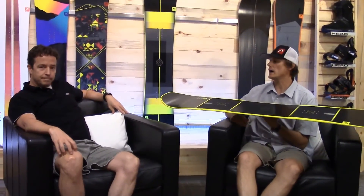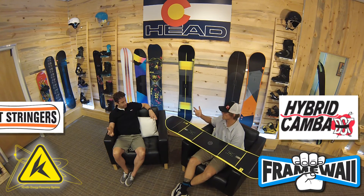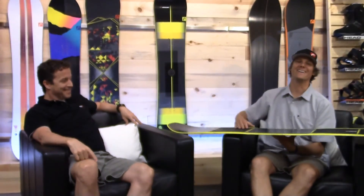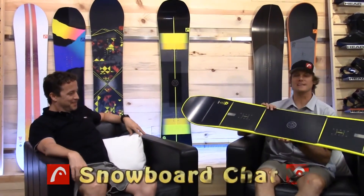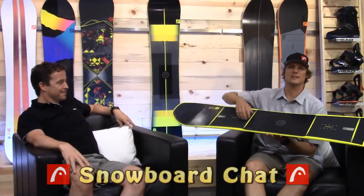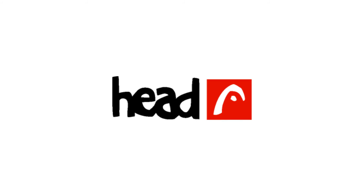It's a pretty amazing riding board. The Instinct is the flagship high-end board from Head Snowboards — CARES, frame wall, double camber torsion, basalt stringers, center base. It's got it all. You're going to go out and ride this thing this season. Check out the Instinct at a Head Authorized Dealer near you. Andrew and I will see you out on the mountain, and he'll be on the Instinct. Catch you later!